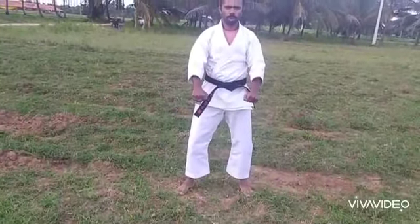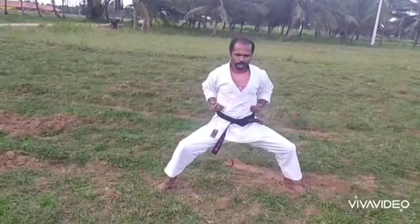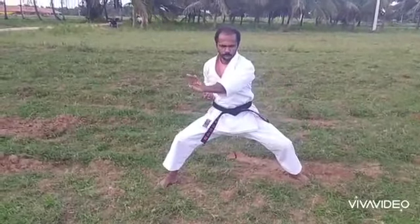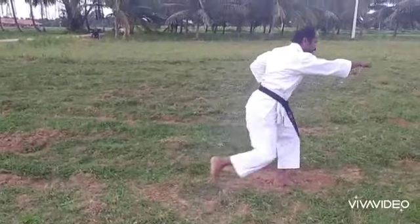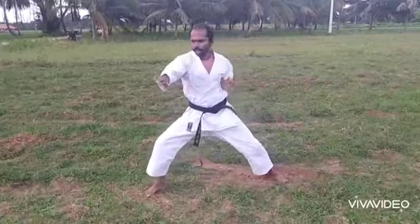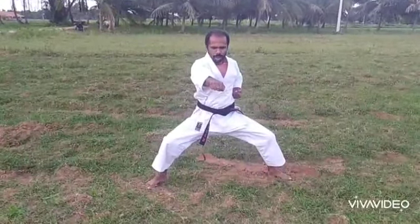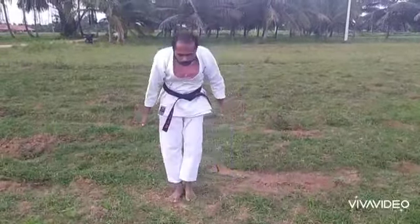Next, same — one more time, ready — Kibadachy Stand. First: one, one, two, and block, Yakuzuki Punch, and Megiri Kick, and leg back, and left hand palm push, and middle level Punch. Kyoi — let's go.